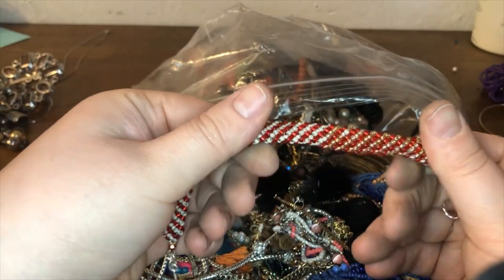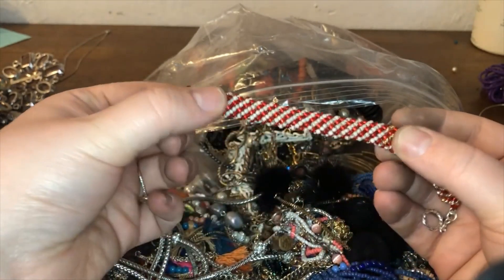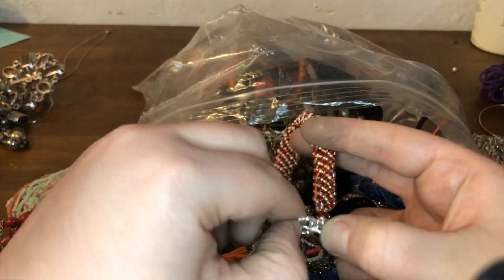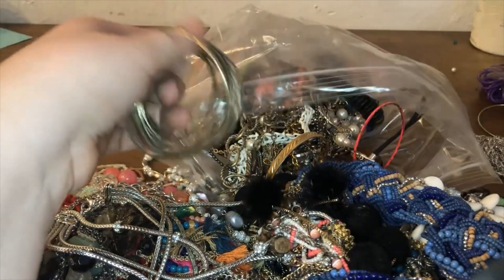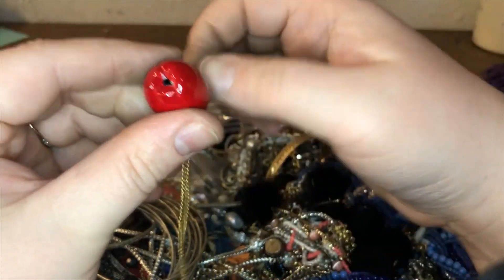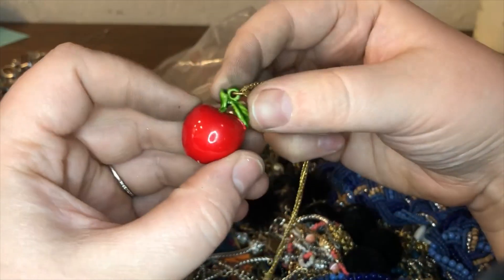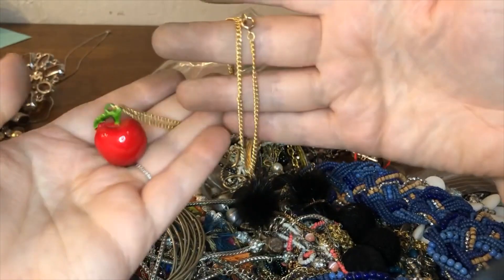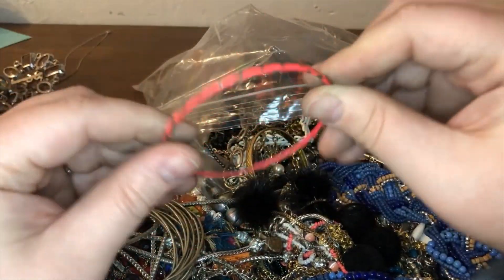Then we have like a candy cane looking thing here — it's interesting because you have bold tone up until this point and then it's red and white. I don't really know too much about that, but always check your findings, you never know. More bangles — oh how cute, and this is glass. Oh no, maybe not — can this open? Oh my gosh if it opens I'm gonna freak out. I don't think it does, but it's cute. Just a gold tone little apple.